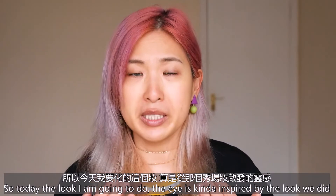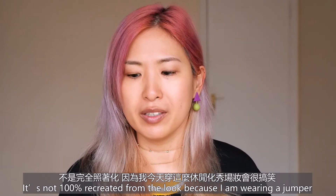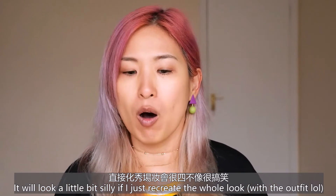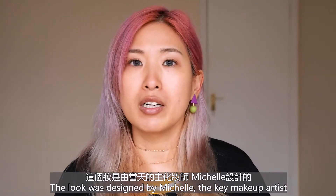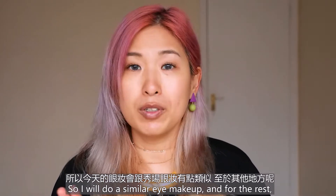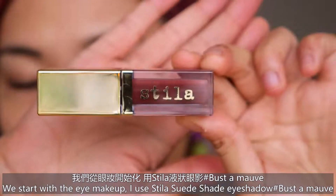Today the eye makeup I'm going to do is kind of inspired by the look we did — it's not entirely recreated, because I'm wearing a jumper and it would look a little silly to recreate the whole look. I really like the eye makeup we did that day; the look was designed by Michelle, the key artist. She's such a nice person to work with, so I'm going to do similar eye makeup, and for the rest I'll just go with the flow.